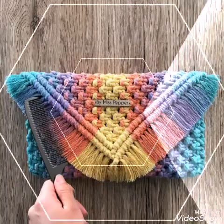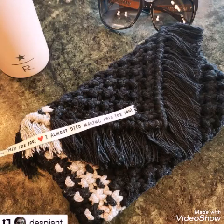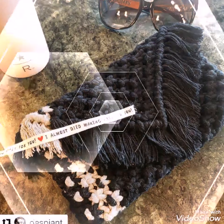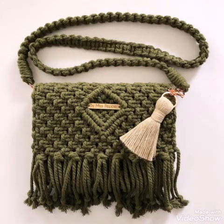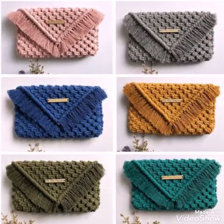You will also find home decoration collections on this channel — huge collections of wall hangings, especially macrame work wall hangings and other hand woven tapestry wall hanging designs. So if you are a handmade product lover, do subscribe and get the latest and trendy ideas of all types of handmade products.